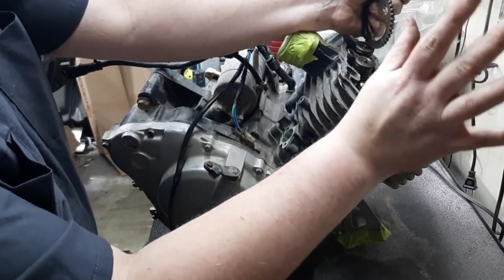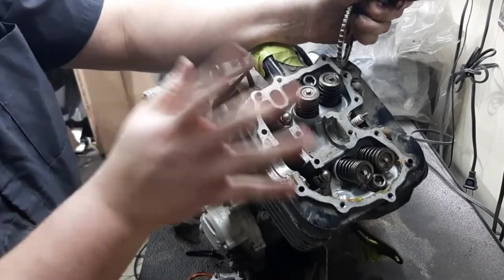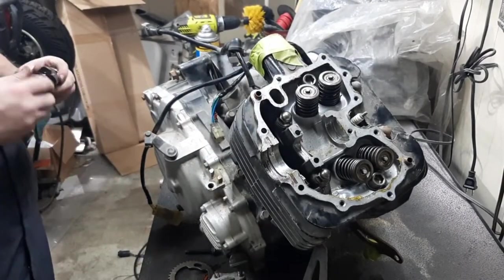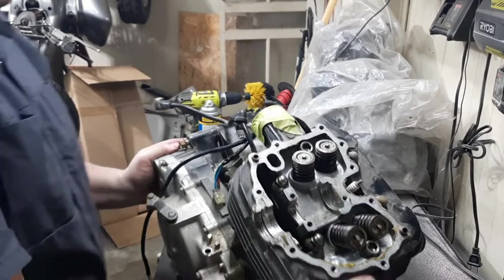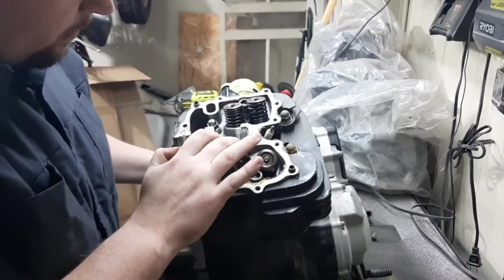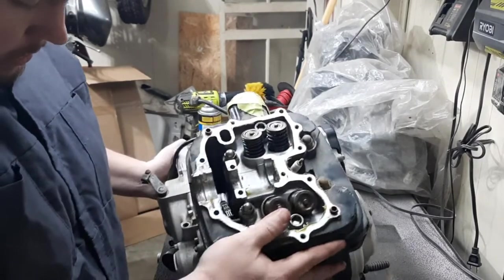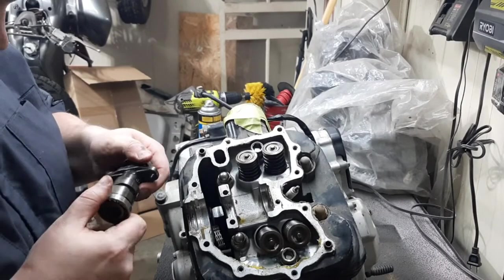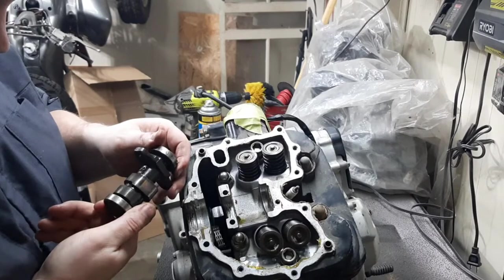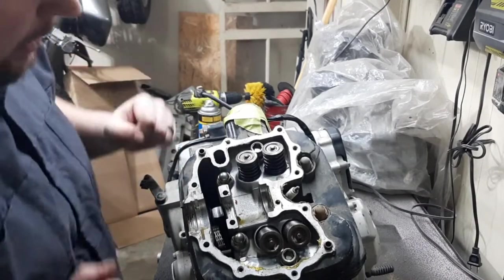We're going to be removing the top end. Go ahead and drop the chain down in there. When you pull the head and everything, it'll be easy to grab back out. Now inspecting where the cam bearings ride — which look good. It's a stock cam. I was hoping it was like a hot cam or something. But who knows — maybe it's bored out and we've got a nice piston in there.